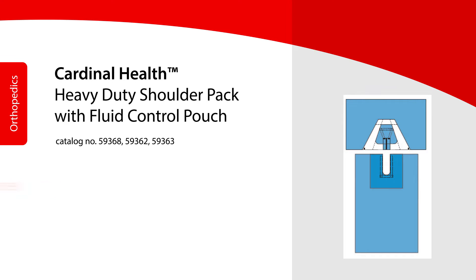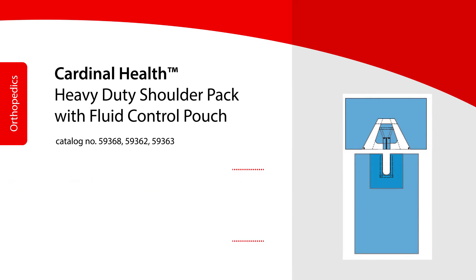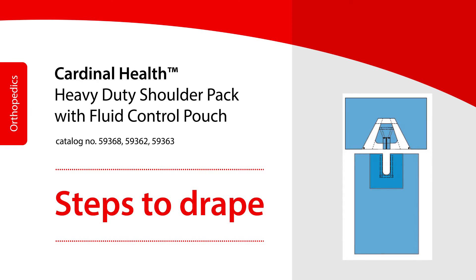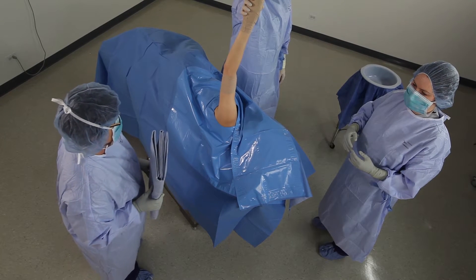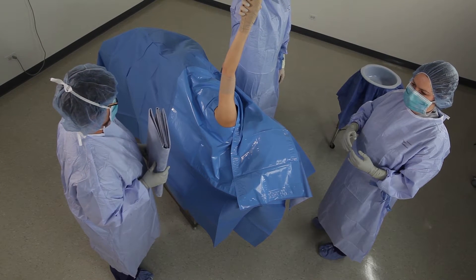The Cardinal Health Heavy Duty Shoulder Pack with Fluid Control Pouch is used for shoulder arthroscopy procedures using lateral positioning. The pack consists of two drapes: a body split drape and a shoulder split with Fluid Control Pouch.